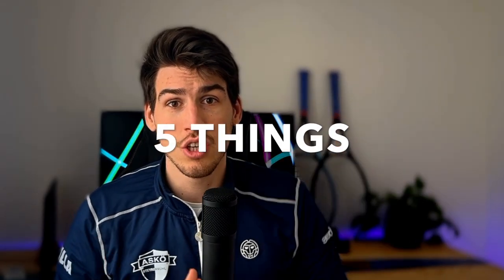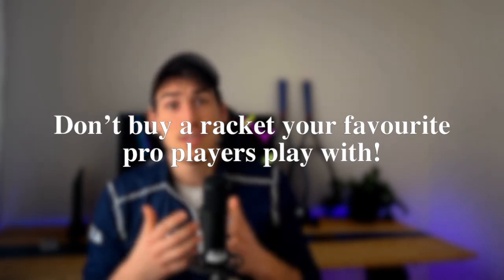Here are five things you should avoid when buying a new tennis racket. I'm guilty of a few in the past and I'm sure you are too. The last one is maybe the most important one, so without further ado let's start with the first one.